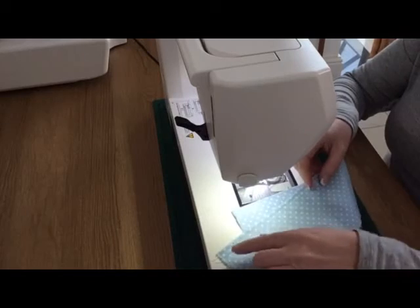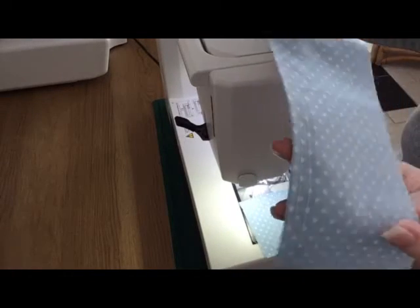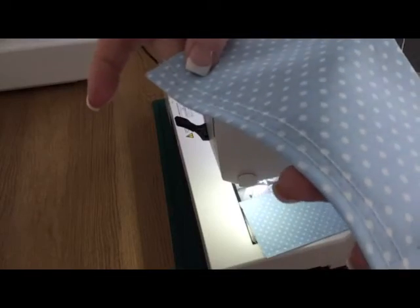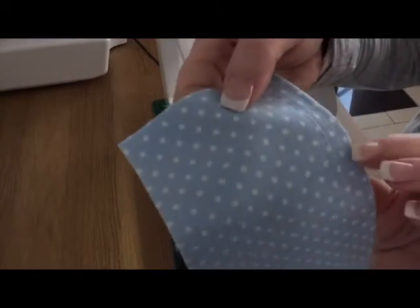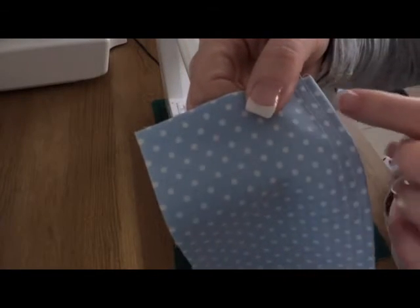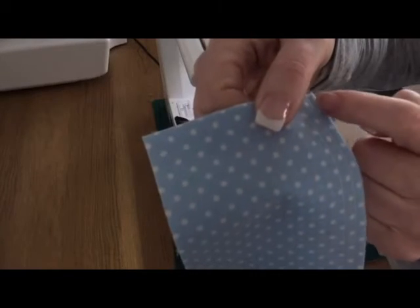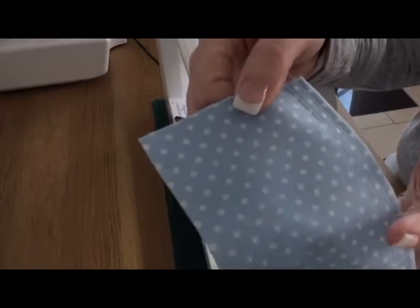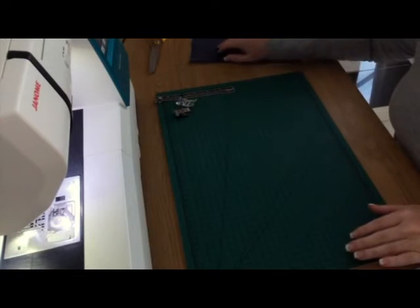I've sewn my two lines of stitching against the folded edge of the fabric. I picked a spot on my presser foot to line up with the edge of the fabric, did one line of sewing, then added a second line parallel to it. Now we're going to start assembling the fabric.